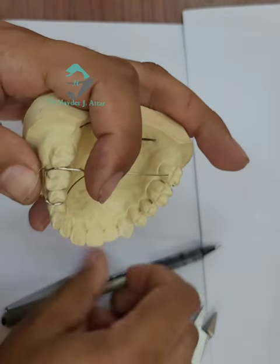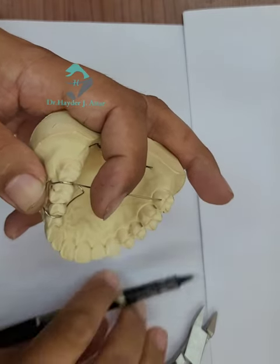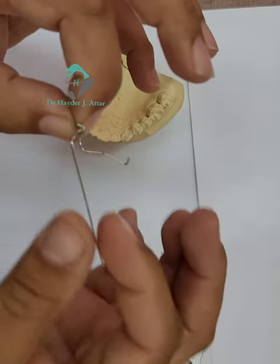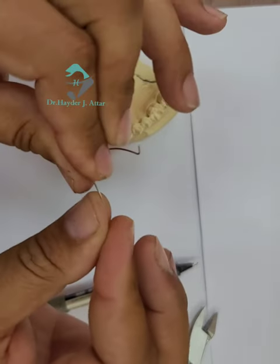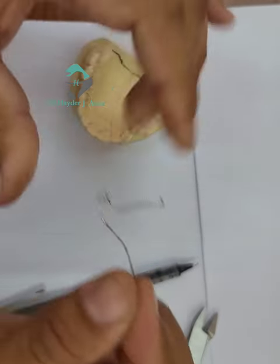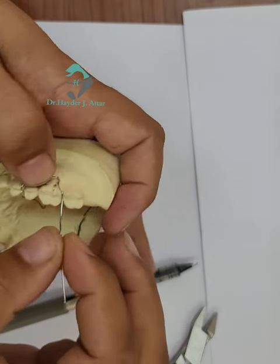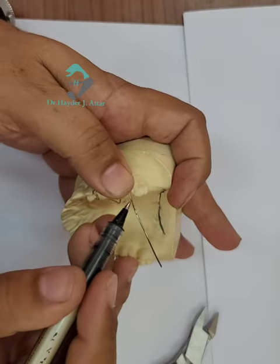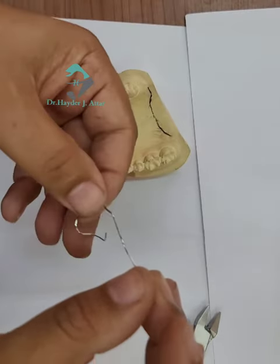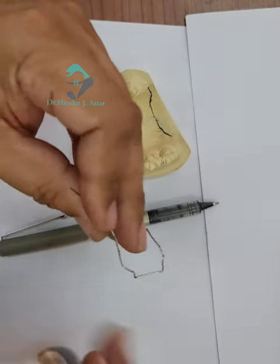Now Angle C. Before making Angle C, make the curve at the same point so it will be adapted to the palatal. Then continue with Angle C. This is the position of Angle C — bend down.